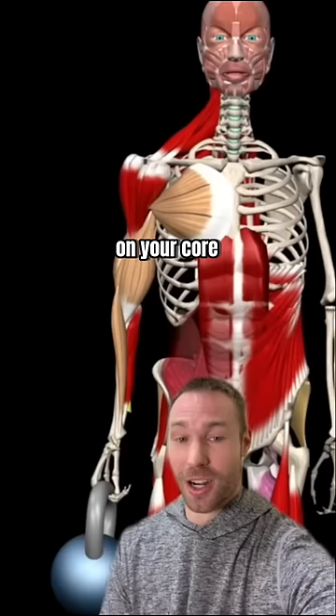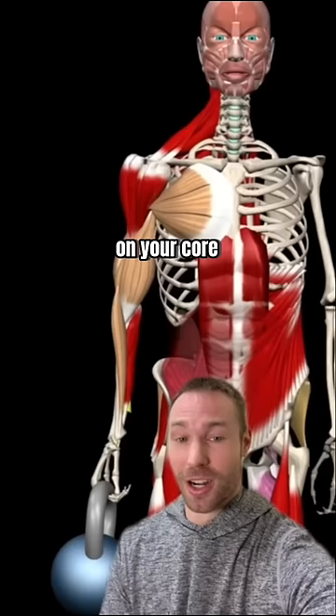When it comes to comparing a farmer walk with two weights versus a suitcase carry with one, a suitcase carry will be more of a challenge on your core because those muscles have to work harder to keep your trunk upright and from bending over.